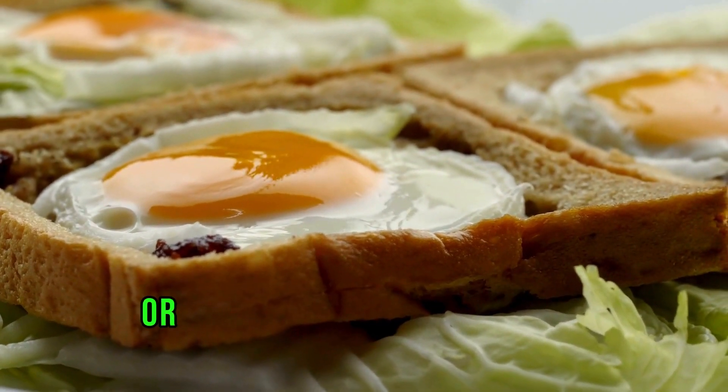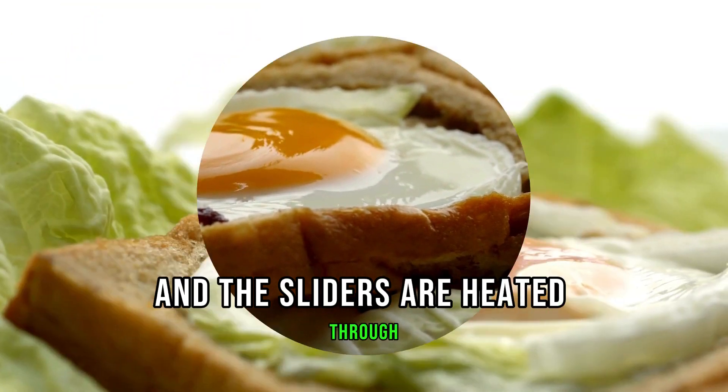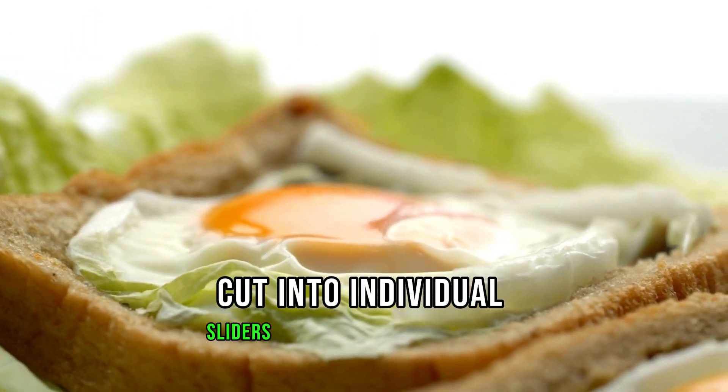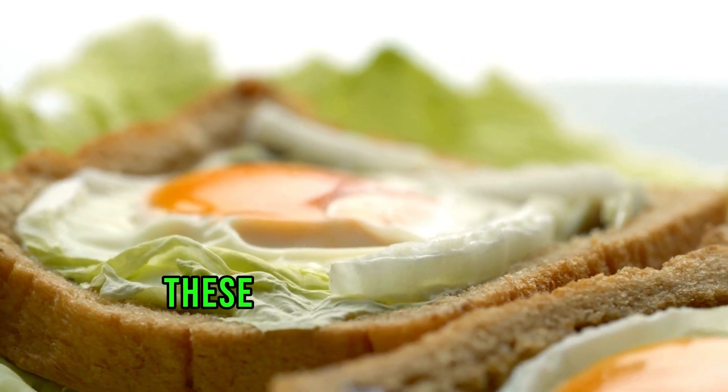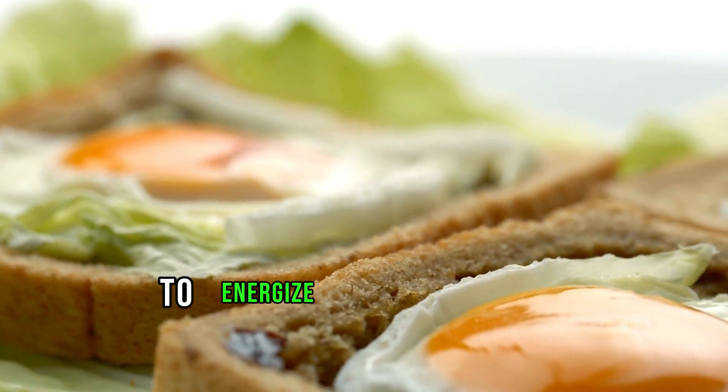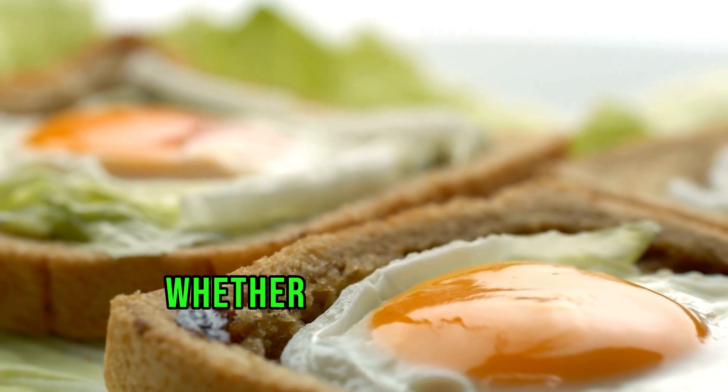Bake until the cheese is melted and the sliders are heated through. Remove from the oven, cut into individual sliders, and serve warm. These tailgate breakfast sliders are a surefire way to energize your game day crowd.